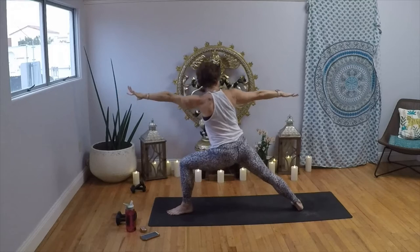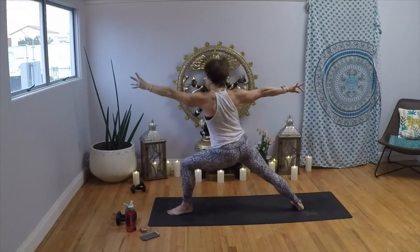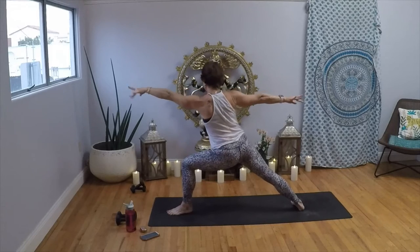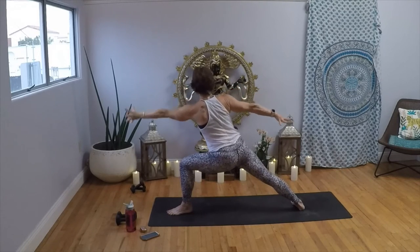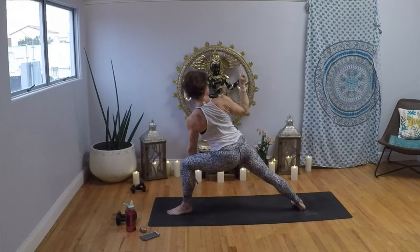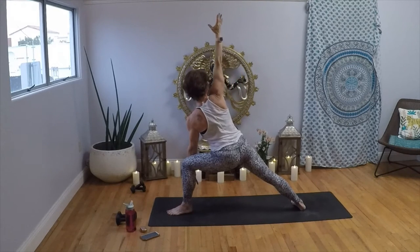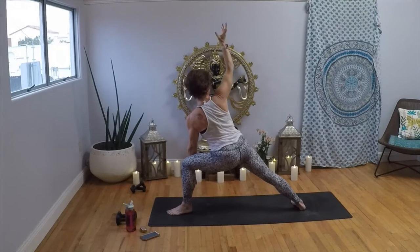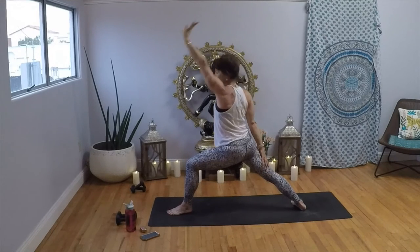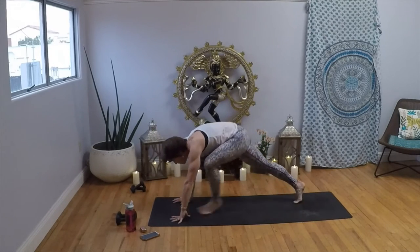Inhale, reach it forward; exhale, pull it back — repeat three times. Then reach; just pulse for four, three, two, one. Open up into side angle pose. Pull that right elbow down to your hip; inhale, reach it up; exhale, bring it down — repeat twice more. Inhale, reverse your warrior, take it all the way back. Exhale, Chaturanga Dandasana — flow right along with your breath.